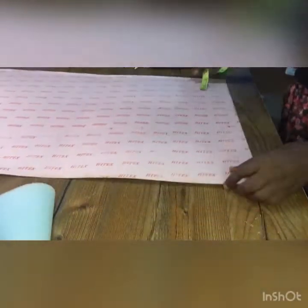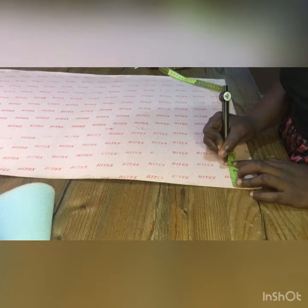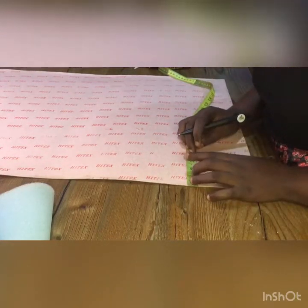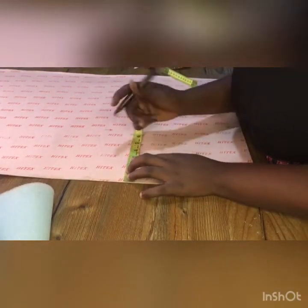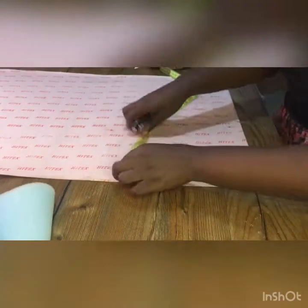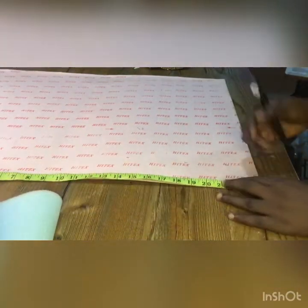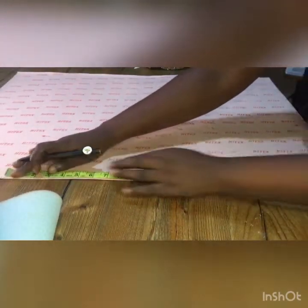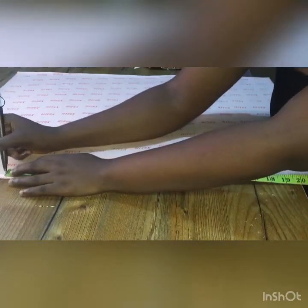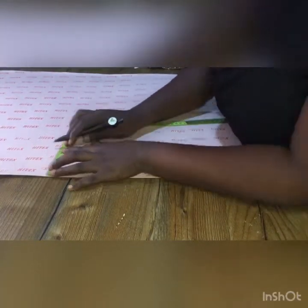You measure 2.5 inches — that is the height of the cap. It depends on how tall you want the cap to be. You measure 2.5 inches for the height and 23.5 inches for the head measurement. That's the head measurement I'm going to be working with — 23.5 inches — and I'll mark where it starts. Then I measure the 2.5 inches again.